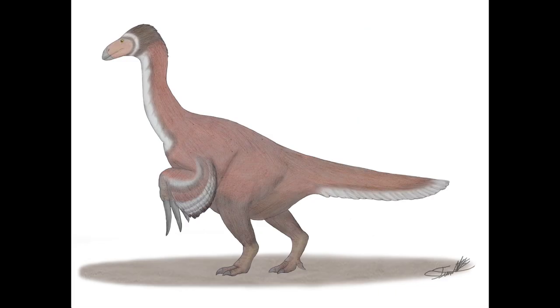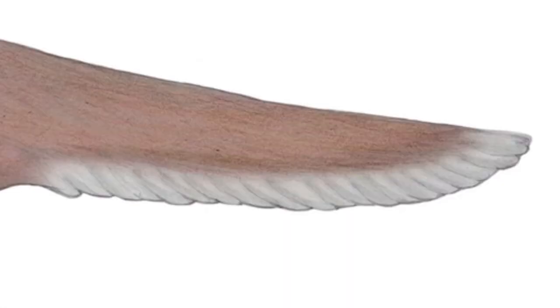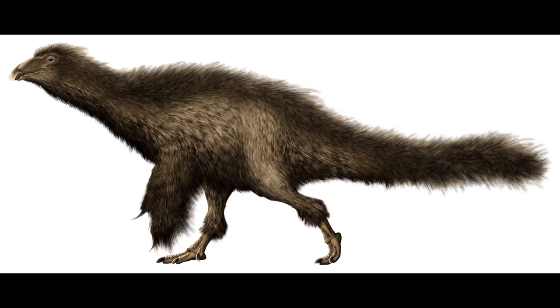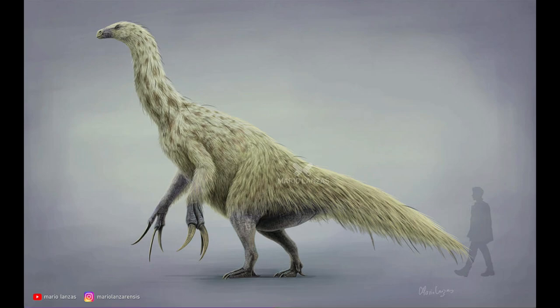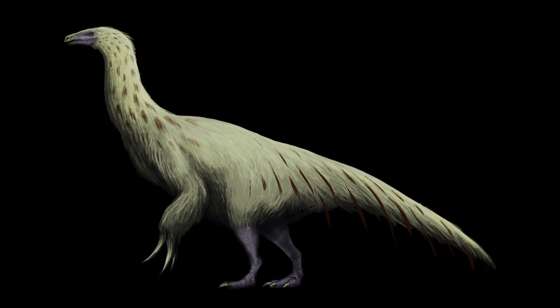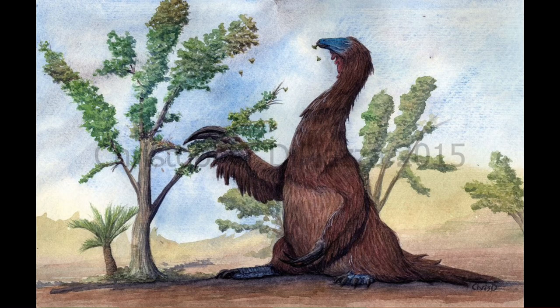The first accuracy, which is very obvious to literally everyone, is that the Therizinosaurus in Prehistoric Planet is feathered — not just feathered, but fully feathered, with wings, a tail fan, a full coat of feathers, and some really nice head feathers. The reason we know it had feathers is because one of its relatives, Beipiaosaurus, had feathers. This means Therizinosaurus likely had a coat of feathers too. Though there has been debate whether it was fully or sparsely feathered, most people agree it was most likely fully feathered, and most reconstructions show it that way.